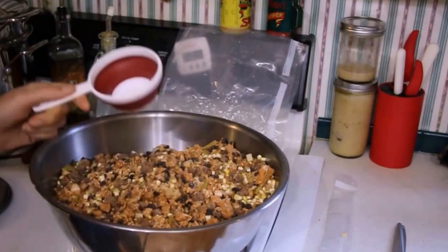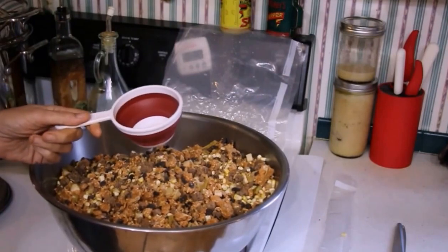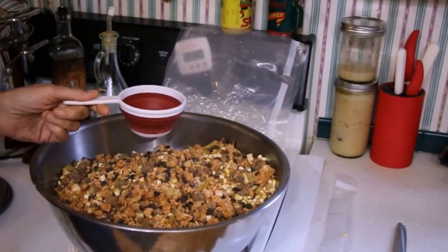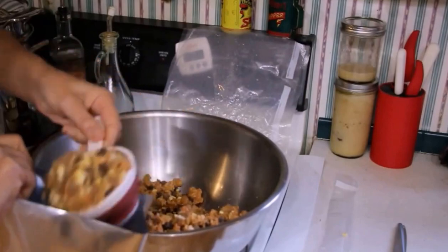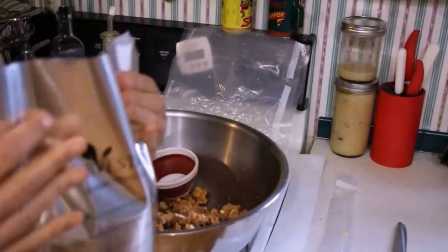I've got a one-cup measuring cup. So if you think about an adult size, an adult size would probably be two to three cups — depends on how generous you want to be. I think that's pretty good. We've got ten cups in here.